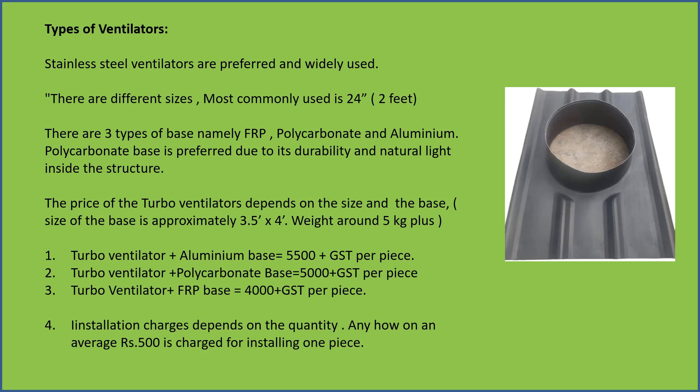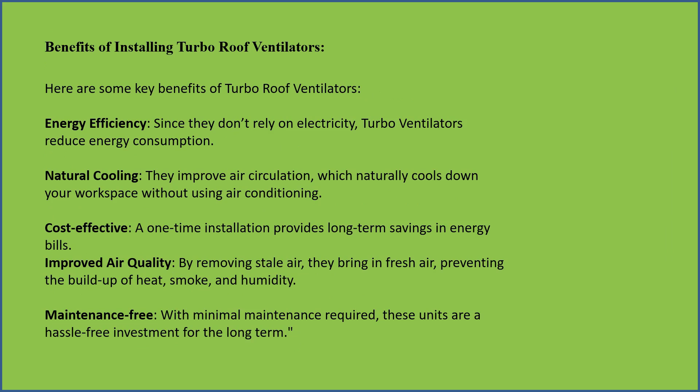Installation charges depend on the quantity. On average, ₹500 is charged for installing one piece.